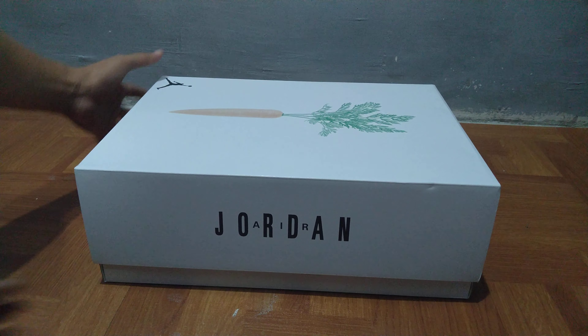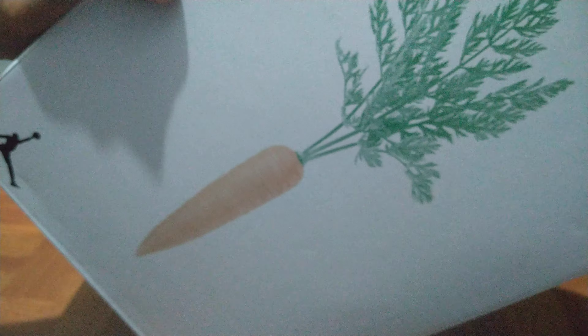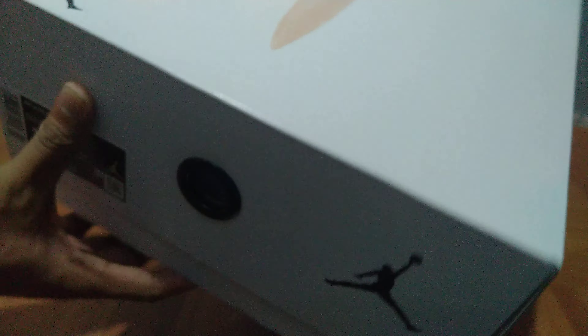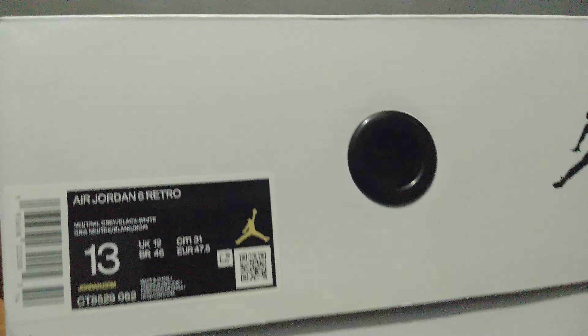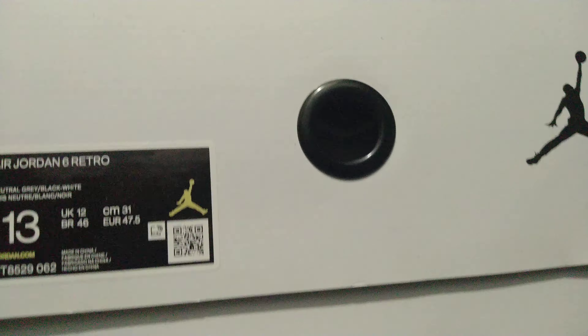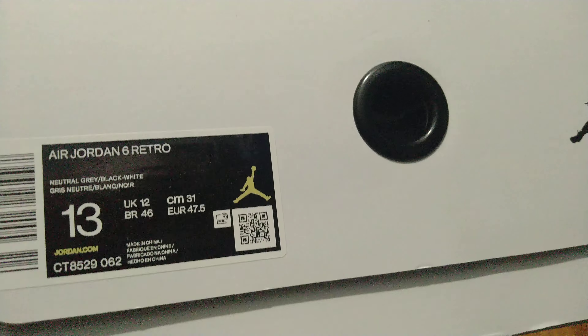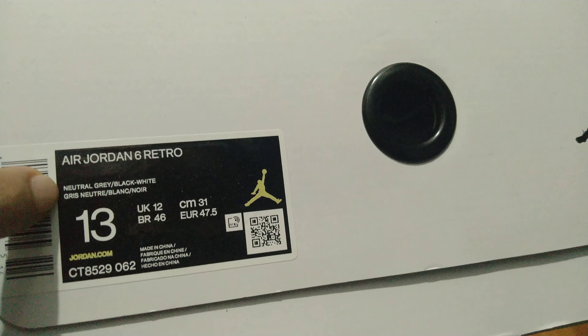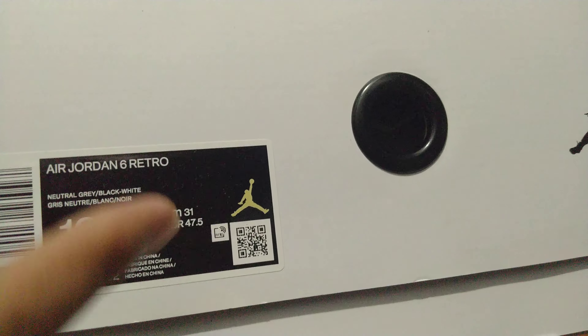First, we're going to take a look at the box. On top you can see the carrots design and the Air Jordan jumpman logo right there. Taking a look at the size tag on the box, you can see the official colorway — Neutral Gray, Black, and White.